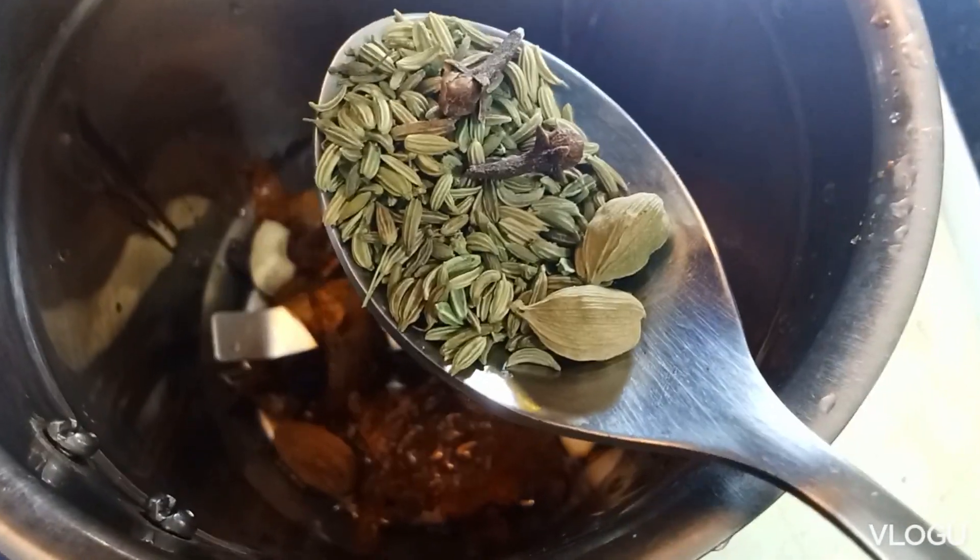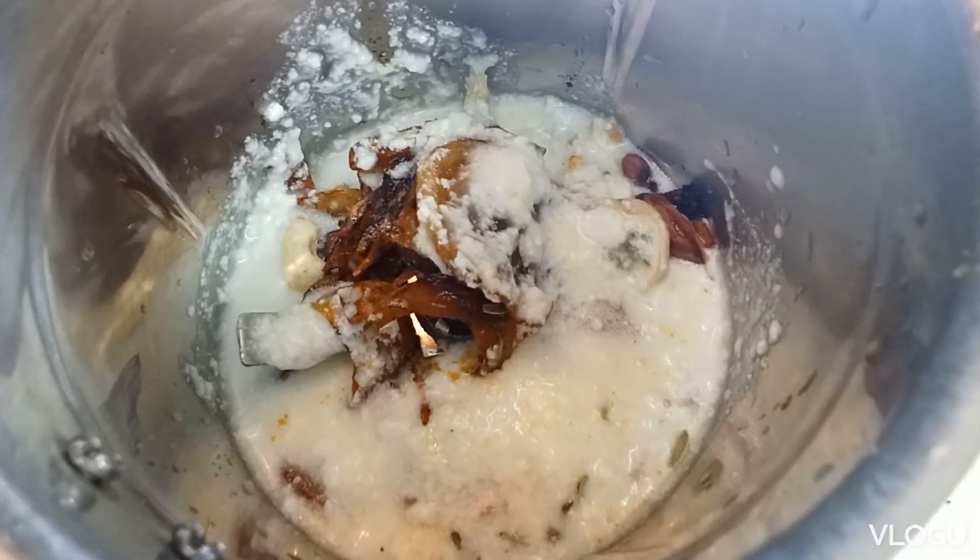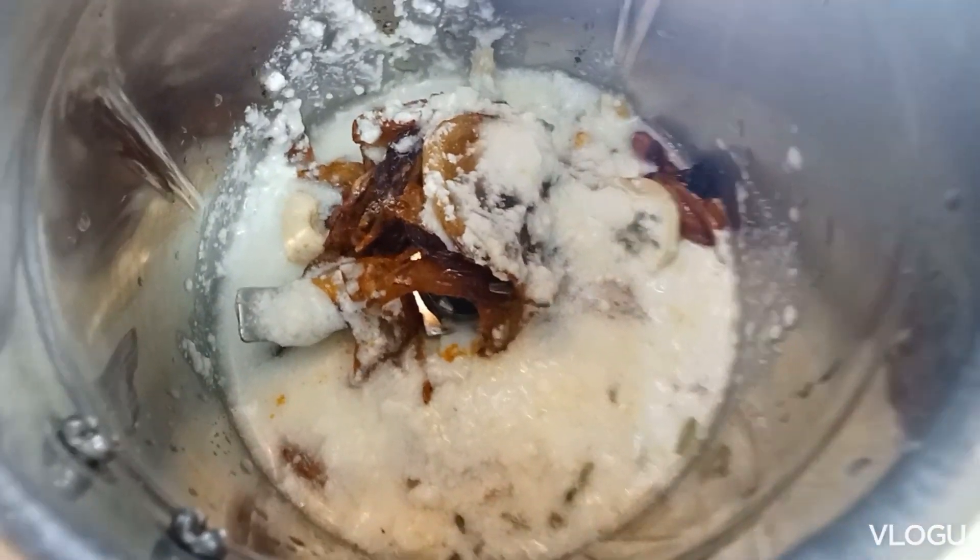Add 2 portions. Add a small cup of oil and heat to medium for 3 minutes. Add 3 spoons of oil.